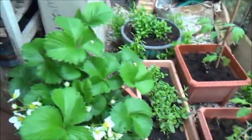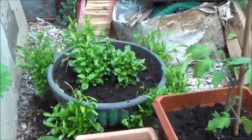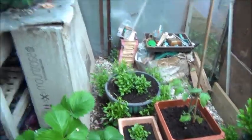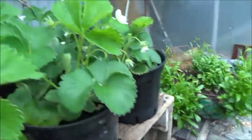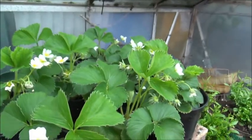That's the Sun Golds. You can see these hanging baskets are going to be going out probably after this weekend, because it's going to be a nice weekend and it's going to start warming up.